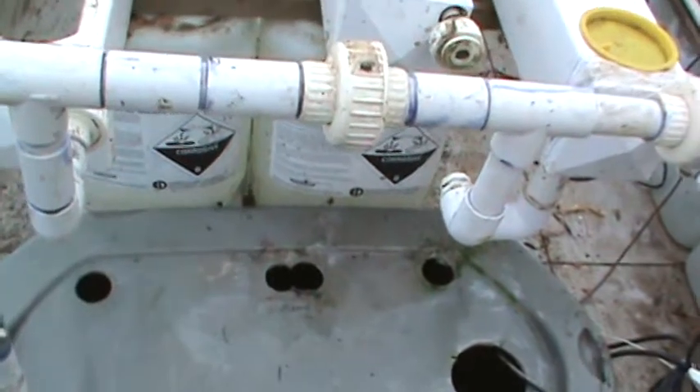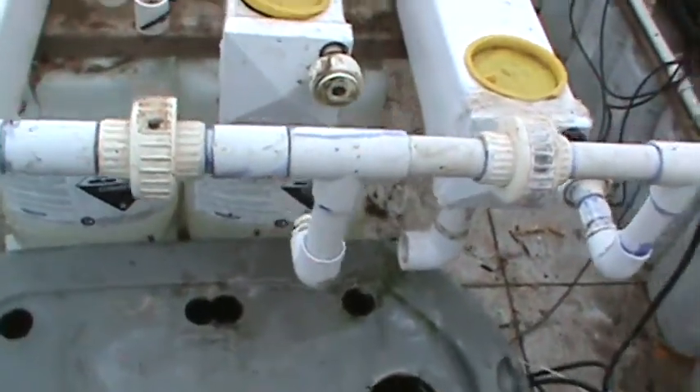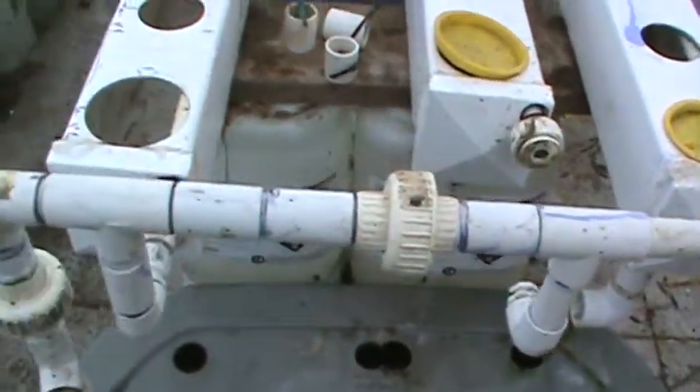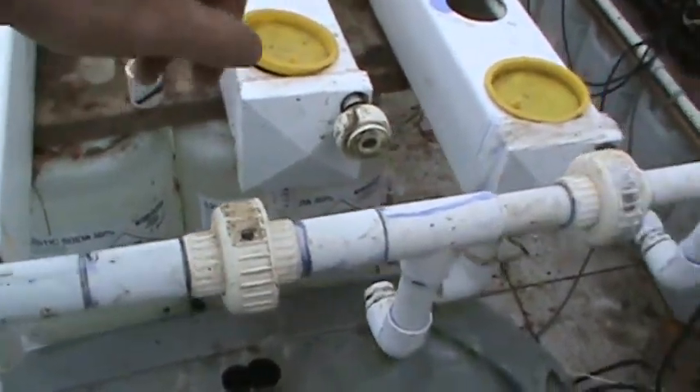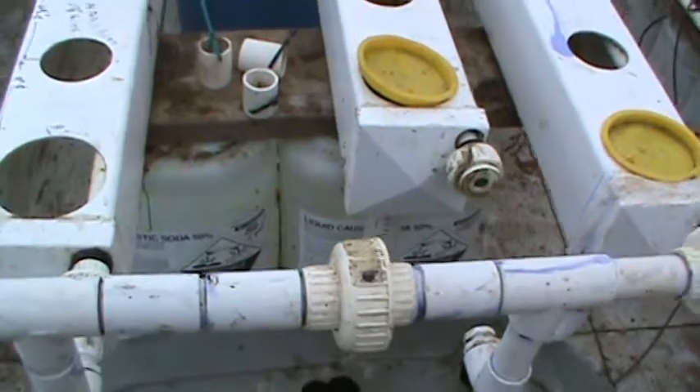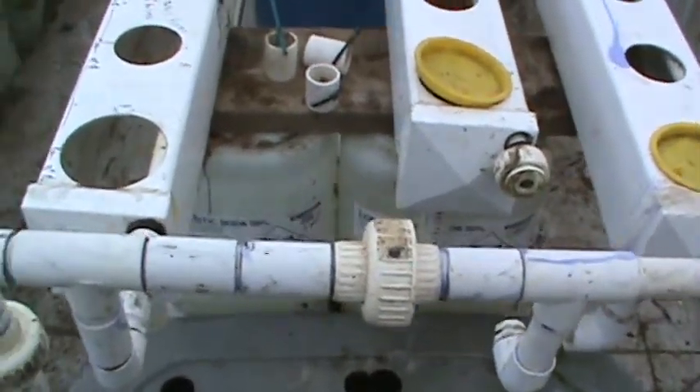And then the piping — you can do it different ways. You can come to the center. What I noticed is this first one here gets more water than the other two when you run them, but there's not much difference.